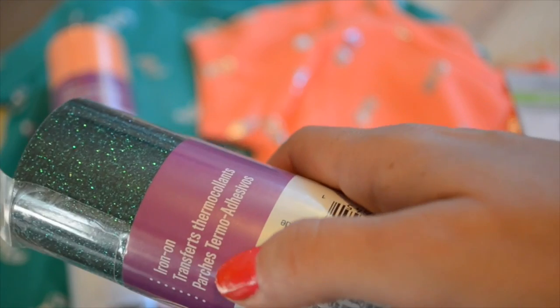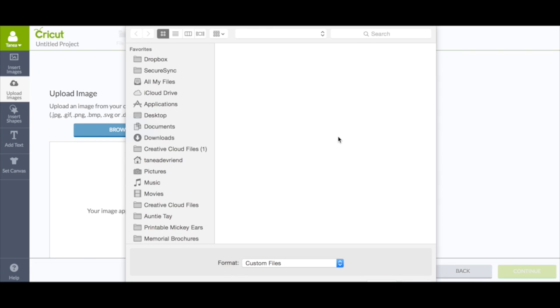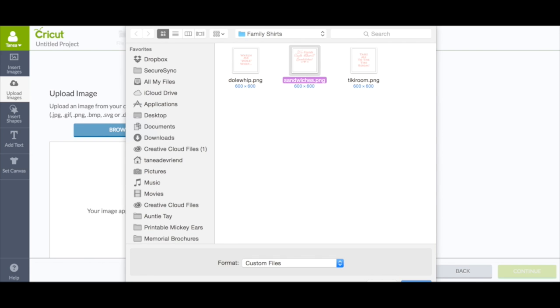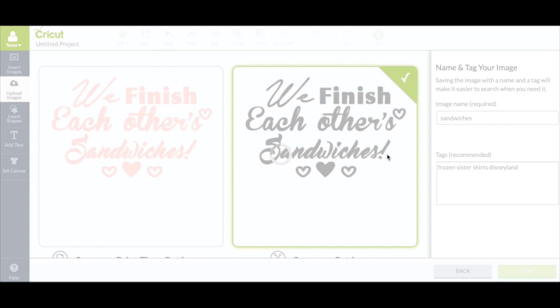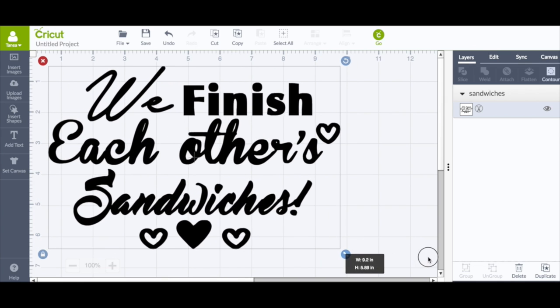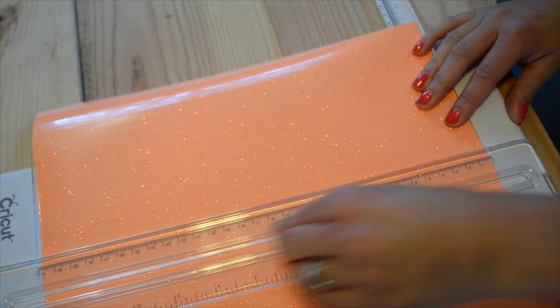I'm going to use my Disney t-shirts tutorial — I'll put a link down below — just to show you guys how to do this. We're going to import our PNGs into Cricut Design Space. For a more detailed tutorial on ironing on different products and different things that Cricut offers, I will put a link down below to a video I'll be doing on all things iron-on.